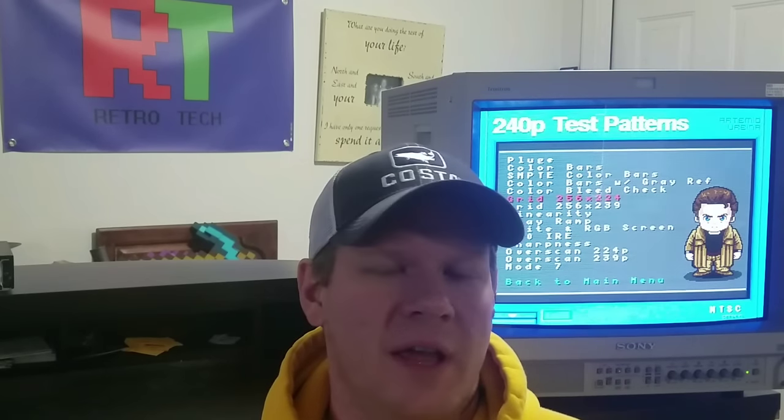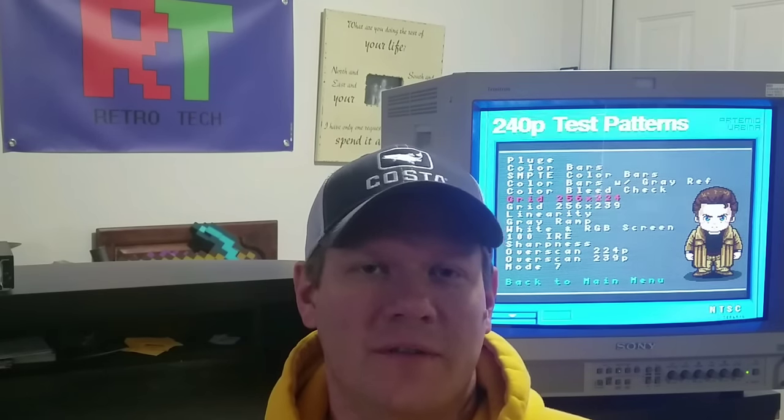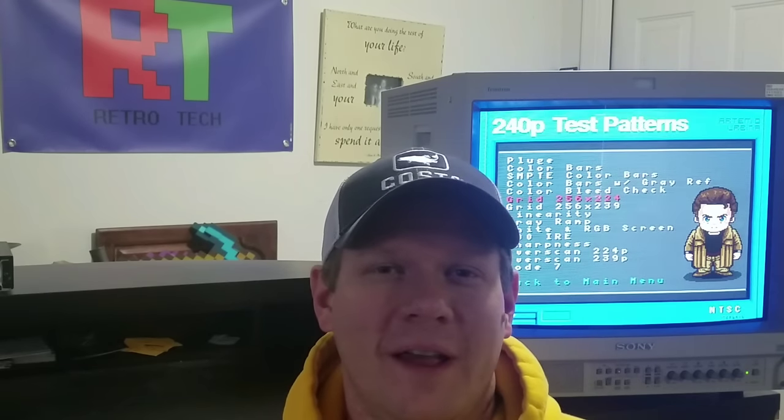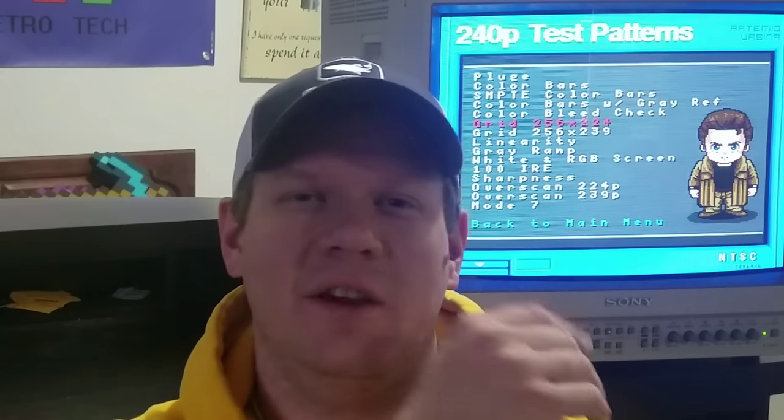Welcome back everyone to Retro Tech. Today I've got a 20M2 Sony PVM that's going to be shipped out to a Patreon member named Jesus. You might remember the box review I did of the 20L2 Sony PVM original box. That box came from Jesus with the 20L2 he was donating for parts, which had some pretty major issues. Today I'm taking this 20M2, packing it back in that box, and sending it off to lovely southern Florida. I just wanted to show you the process, and then we'll go ship it.